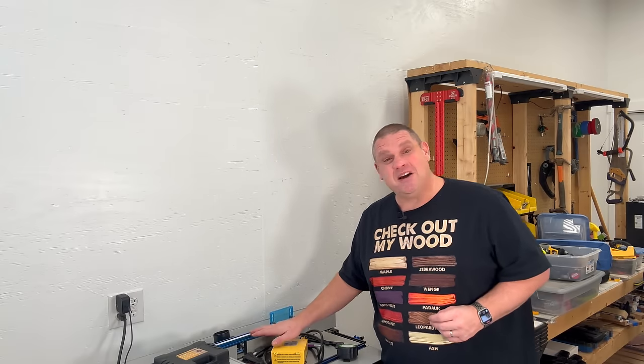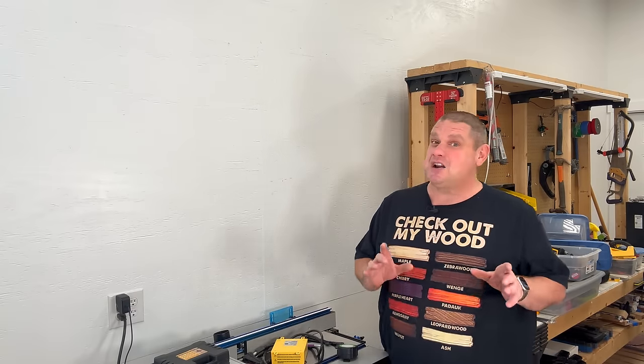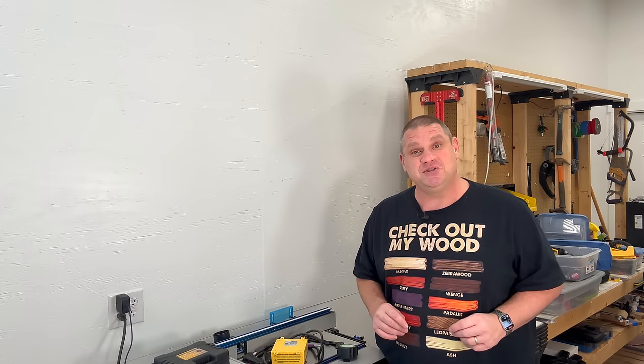So let's begin to organize my shop a little bit and build my first French cleat wall. The wall we're going to be working on today is right above my router table, which is great because I've got a lot of bits and accessories that don't have proper storage.